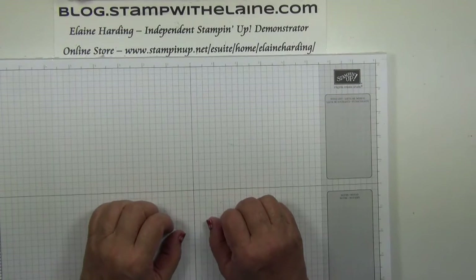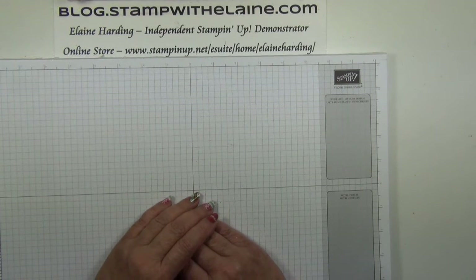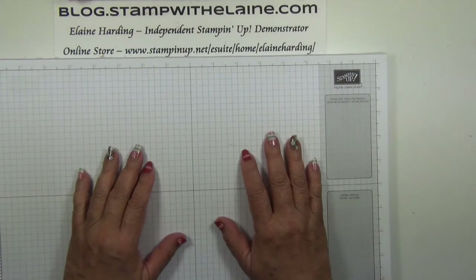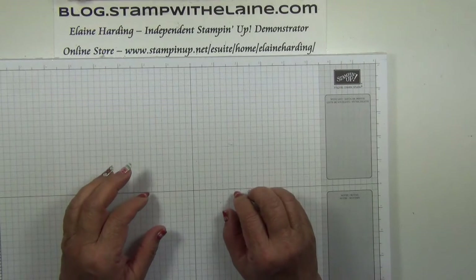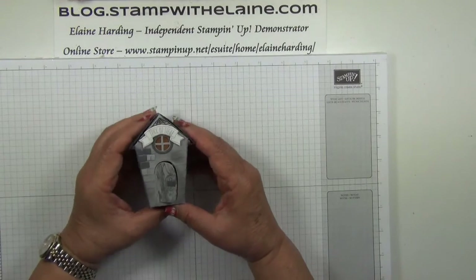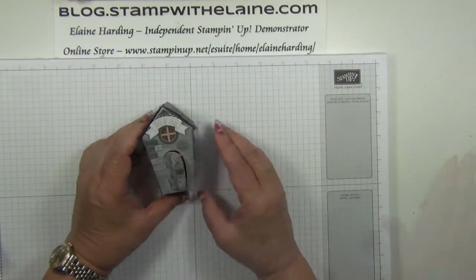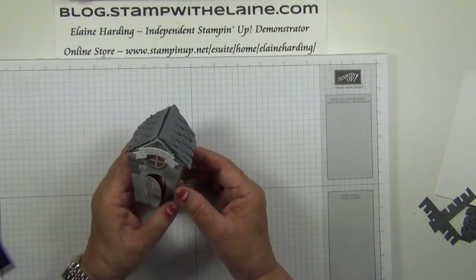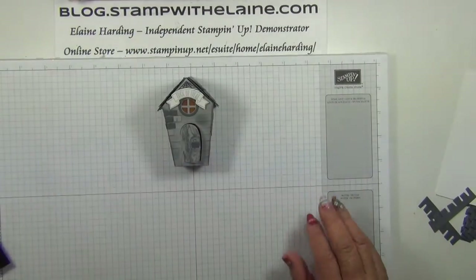Hi, I'm Elaine Harding. Welcome to my blog, stampwithelaine.com, and welcome to this week's Fun Friday project. Today is the sixth episode of my 2016 Calloween Countdown series. I have a Little Haunted House from the Home Sweet Home bundle. I'm not going to do the exact same design as shown because I found it too labour intensive — I'm going to do a simplified version.